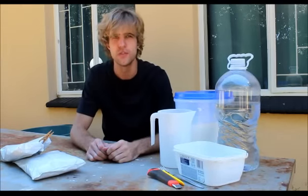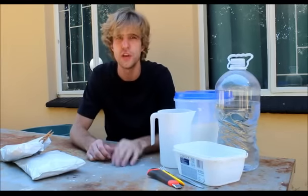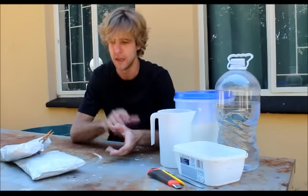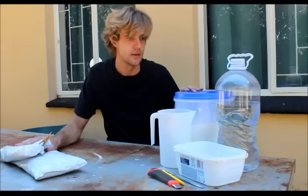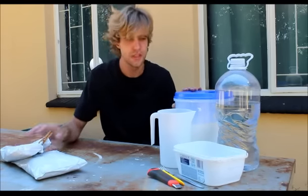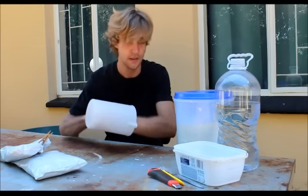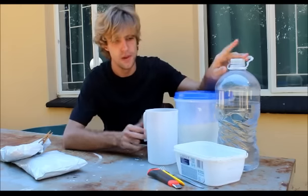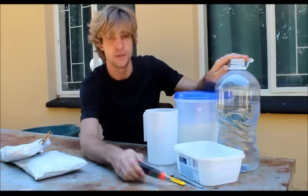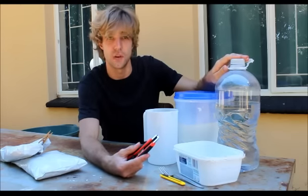Hi there everyone. Welcome to my first YouTube tutorial. For this tutorial I want to show you an easy way to cast your hand using alginate as well as some plaster of Paris. You will also need a container so your hand can fit in nicely, as well as some water, a bowl for mixing your plaster of Paris, and later on you're also going to need a knife for cutting your cast out of the alginate.